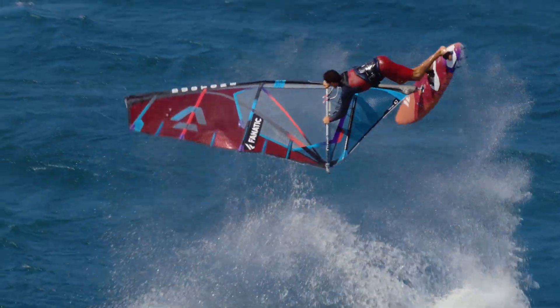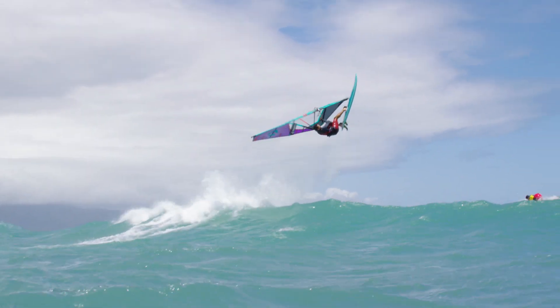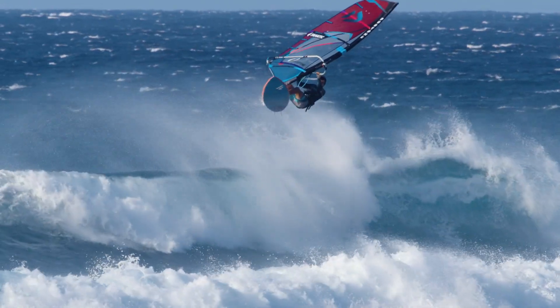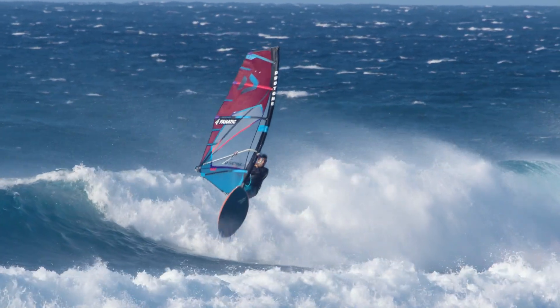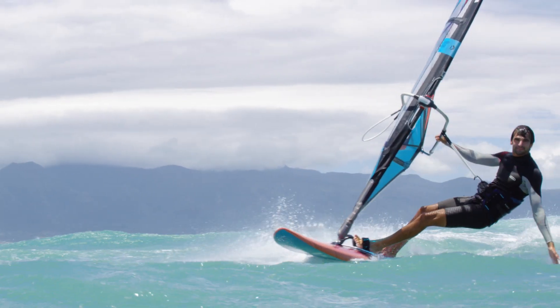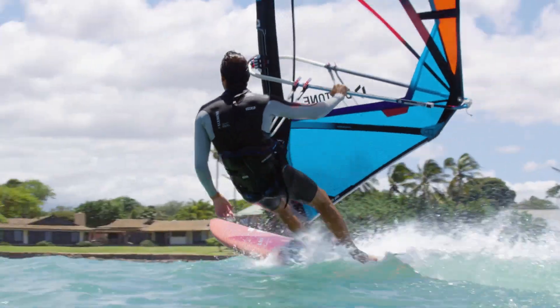The profile depth has been slightly reduced, creating less volume, which simplifies handling and makes it even easier to control in overpowered conditions. It also offers maximum control during challenging jumps and in massive swell. Thanks to the more elastic one-piece sleeve, the new profile works extremely efficiently and has not lost propulsion in underpowered conditions.